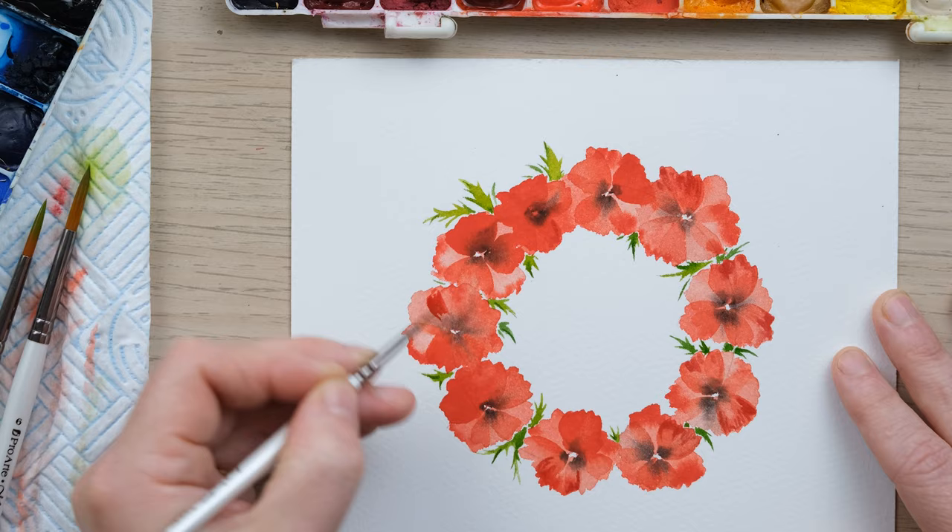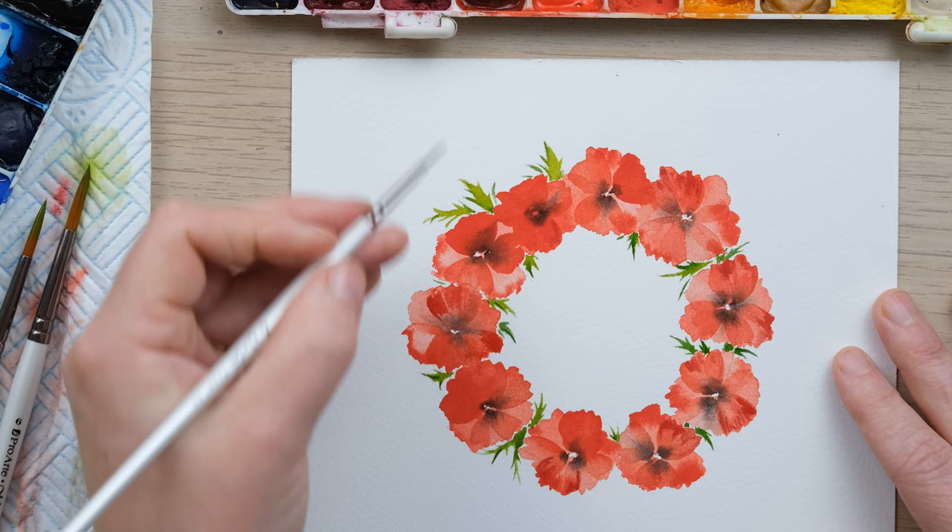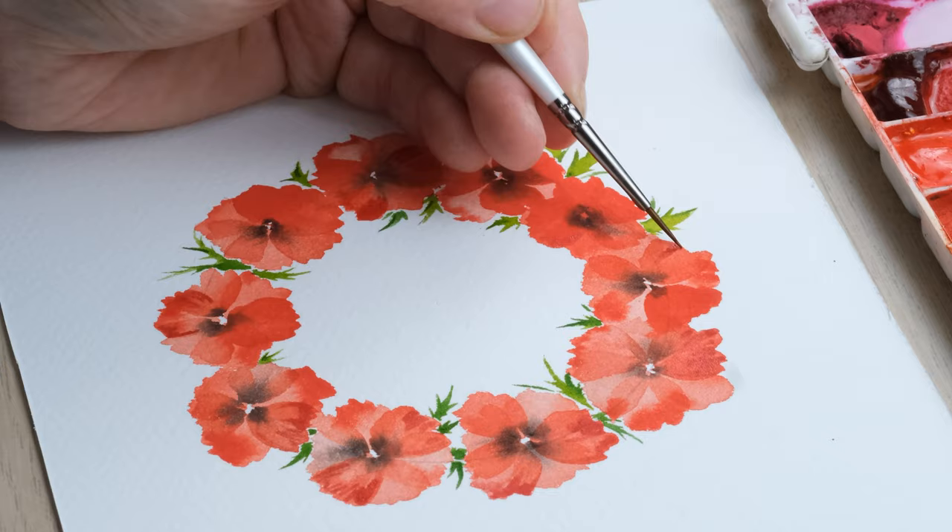As you build up those layers, your colors get a little bit more intense and deep and your brush gets a little bit smaller. That is a really good rule for successful, simple flower painting in my watercolor style.